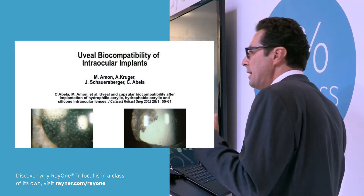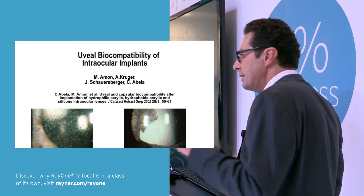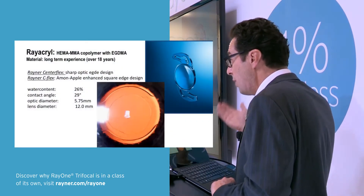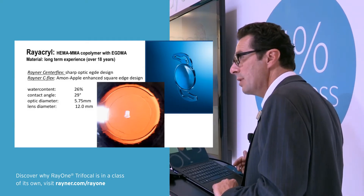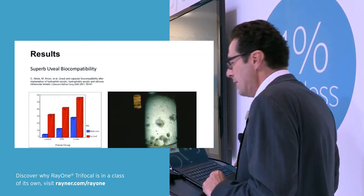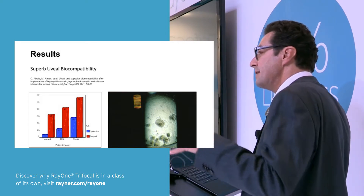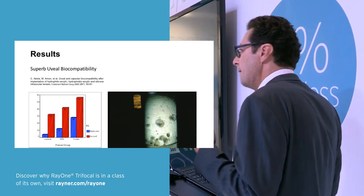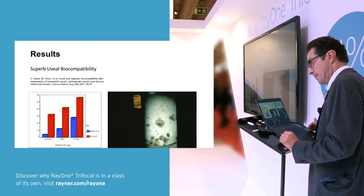It is about 18 years since we first tested this Rayacryl material. We did a lot of studies comparing different IOL materials in different conditions. Rayacryl was the hydrophilic material we tested — it is a 26% water content material. We published these results in 2002, and we found that the UVL biocompatibility was definitely higher and superb compared to silicone or hydrophobic acrylic materials.